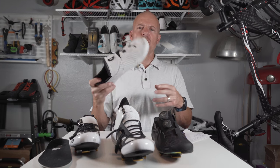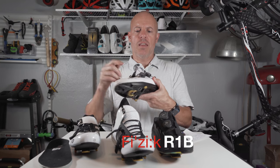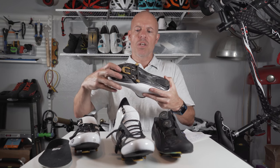I also have the Fizik — this is an older model, this is the R1B. And again, you can see that it has lots of holes cut out so you have a lot of airflow. And then on the bottom there's a bunch of different places that have channels. So even though these are pretty much all leather, I think they still run cooler than these.